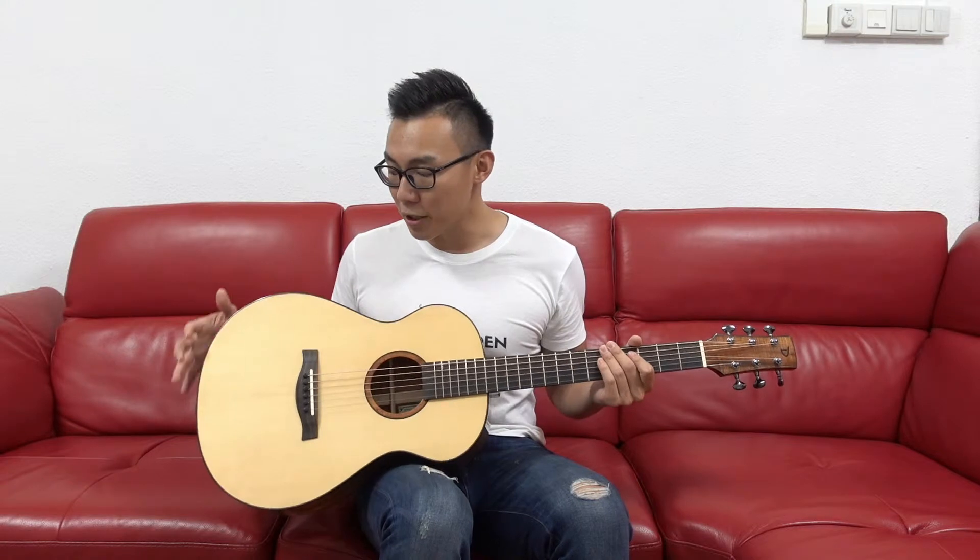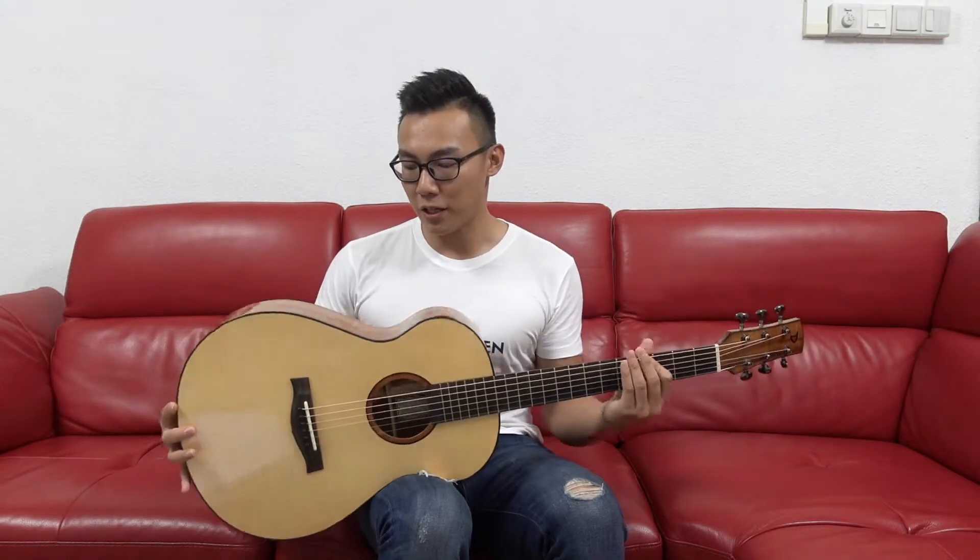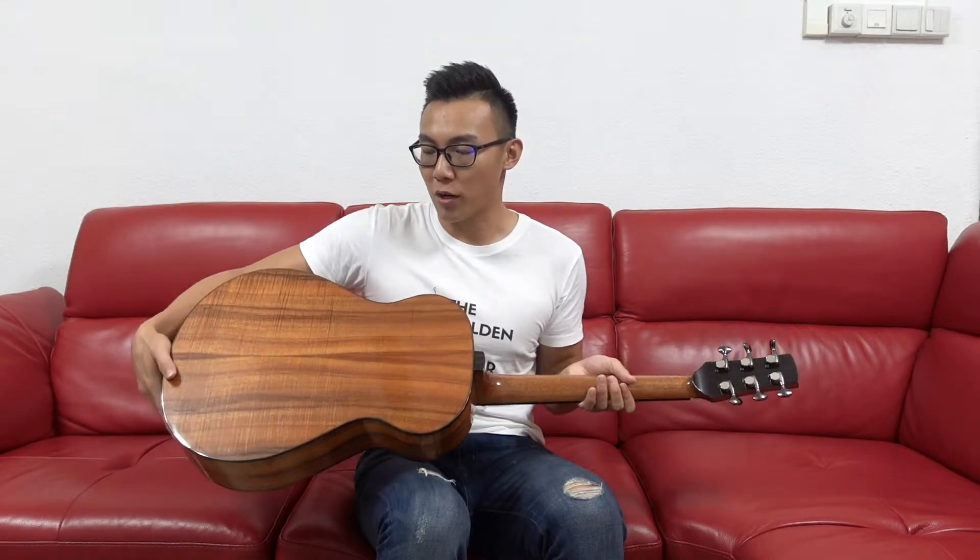It comes with an Engelmann spruce top, which is really clean, white and silky, as well as Hawaiian koa back and sides.